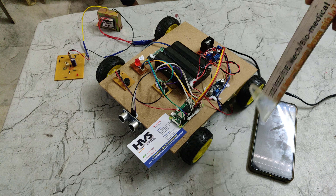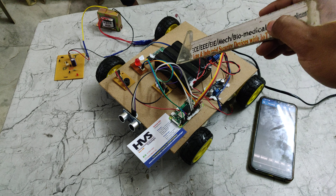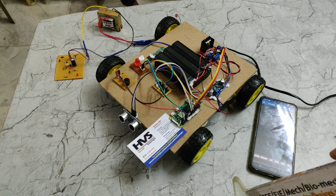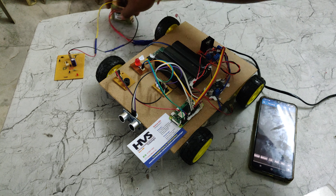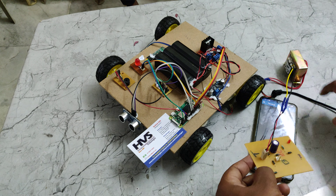The whole system gets its power supply from a 12-volt, 1.5-ampere battery pack. Three batteries are connected in series — each battery is 4 volts, 1.5 ampere, and is rechargeable. To recharge the batteries, we provide a charging circuit along with a transformer.